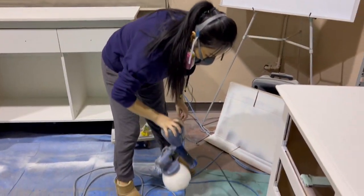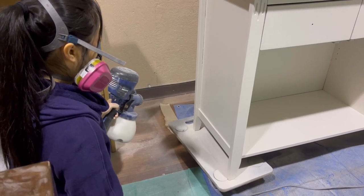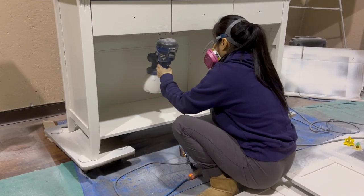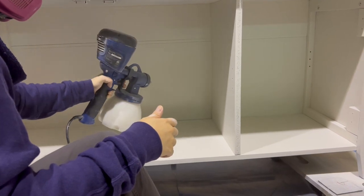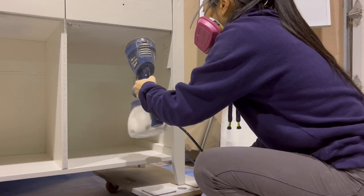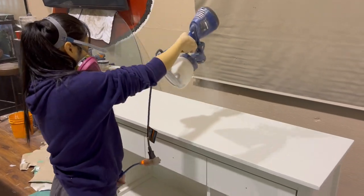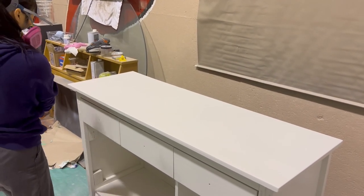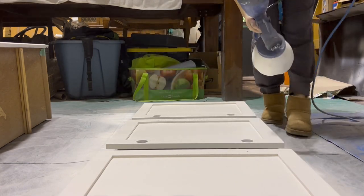I'm going to seal in my paint with Bear's Matte Polyurethane and then I just poured it right in with whatever was left in my gun. So after I do these doors, I'm going to be finished with painting. I'm going to let it dry and then I'm going to come back the next day to put the doors back on.